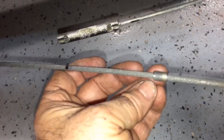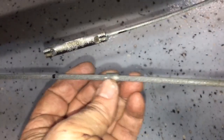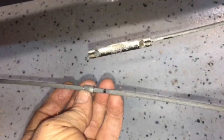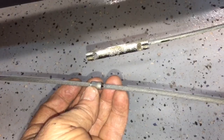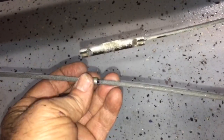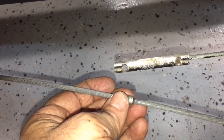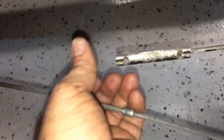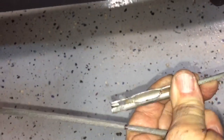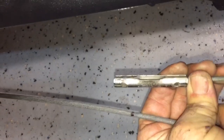I cut a piece of 5/16ths bolt and drilled a 3/16ths hole through it for this cable to make a new barrel end. I'm going to cut it where I have it marked here and then try it. I'm going to try to weld on the end, and then it will fit into that connector here and that should tie everything together.